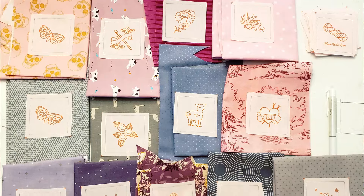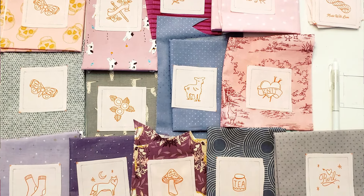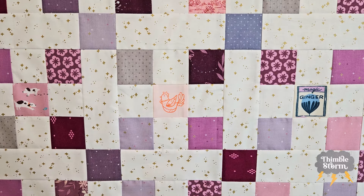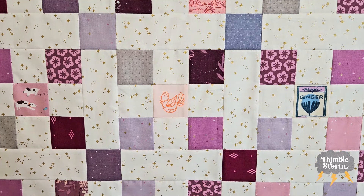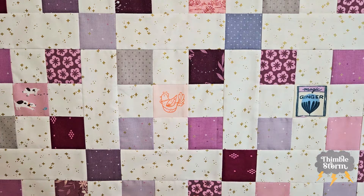I built my nine patches around my fussy cut squares, but quickly I realized that if I just used my scraps, I wouldn't get quite as big of a blanket as I was hoping to get. So I added in the sashing, which added 14 inches to the width and height of my quilt, and I added in cornerstones so that it would continue the pattern through the sashing.